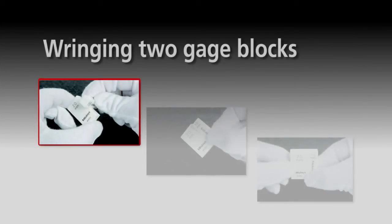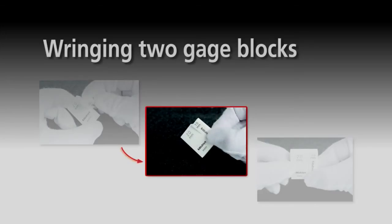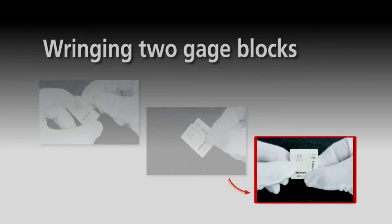Step 1: Bring the two measuring faces into contact with each other at right angles. Step 2: While applying a small amount of force, gently turn one gauge block on the other. You will feel the two blocks stick together. Step 3: Slide one gauge block over the other so that the sides of the blocks are flush with each other.